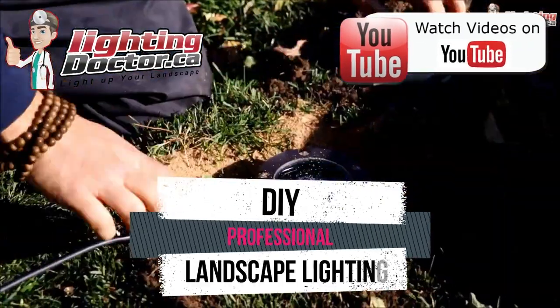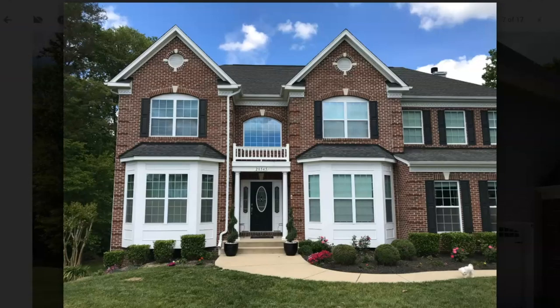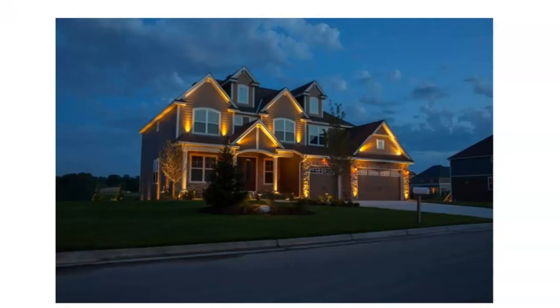Hey Brad, thanks for your email and your pictures. I mean, you've got a beautiful house for landscape lighting. I love the nice white trim on everything — the stonework and all that is really nice. I think you can do a really good job of highlighting it, and I'll give you some options for up top.